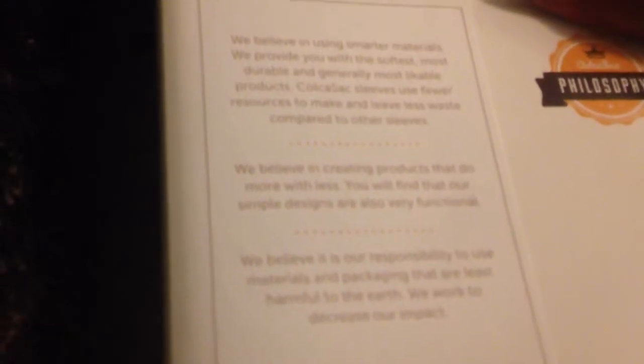We believe in using smarter materials. We provide you with the softest, most durable, and generally most likable products. Kolkosak sleeves use fewer resources to make less waste compared to other sleeves. We believe in creating products that do more with less. You will find that our simple designs are also very functional. We believe it is our responsibility to use materials and packaging that are least harmful to the earth. We work to decrease our impact. That's the Kolkosak philosophy — and that's actually what they say in that video I'm going to drop a link to down below.